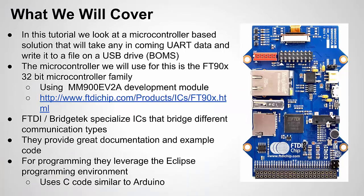I usually do more Arduino-focused videos but I had to go outside of Arduino for a solution I needed for a recent project. What I'm using to create this UART to USB drive bridge is a microcontroller from FTDI or Bridgetek. This uses the FT-900 — a high-performance microcontroller with many communication interfaces. FTDI and Bridgetek specialize in chips that bridge one type of communication to another, which is exactly what we're doing here.